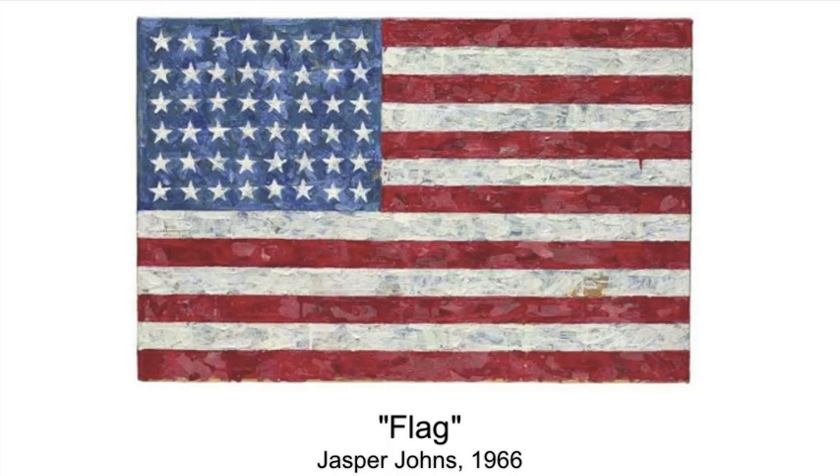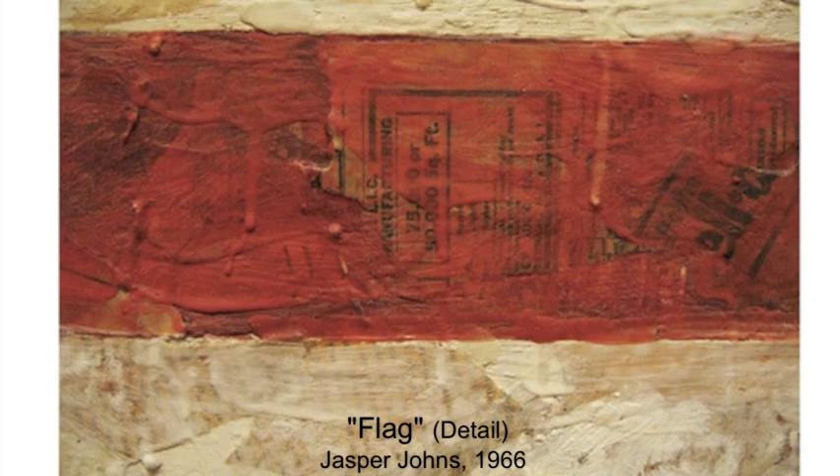The one who really made it famous and really used it a lot was a very great artist — his name was Jasper Johns. I love the idea of just taking regular school supplies like crayons and making them into art.